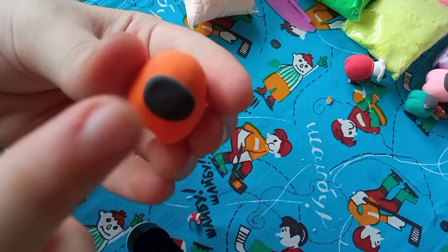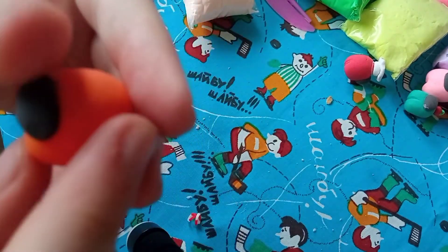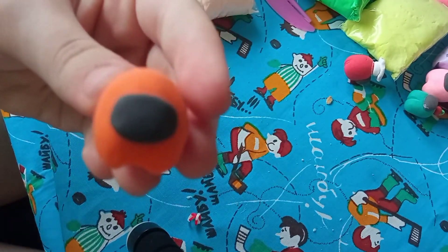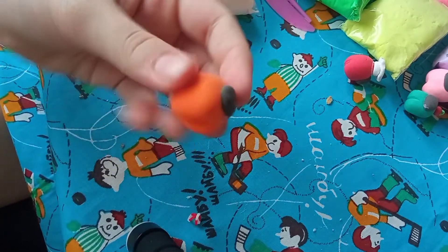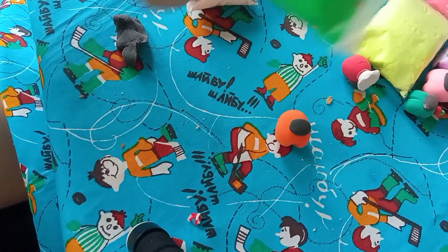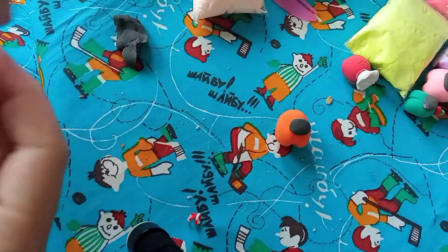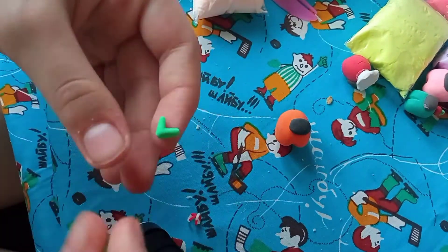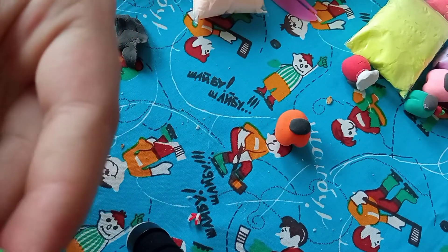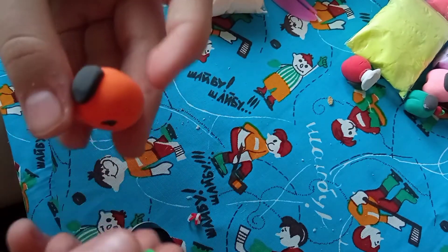He has a little ear now — that's fine! Here he is; he is so adorable. Now we're going to do the hat. You can do whatever hat you want, but I'm going to make a leaf so he looks like a little carrot. Okay, I made my leaf, so let's just stick it on top of him.